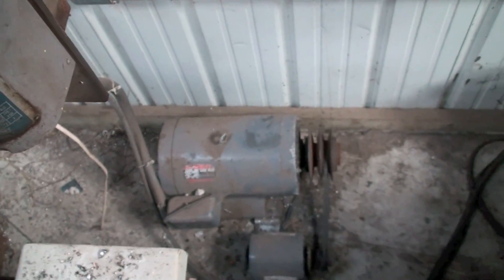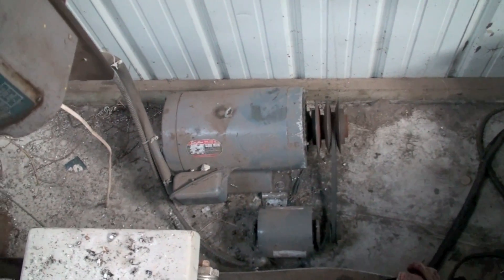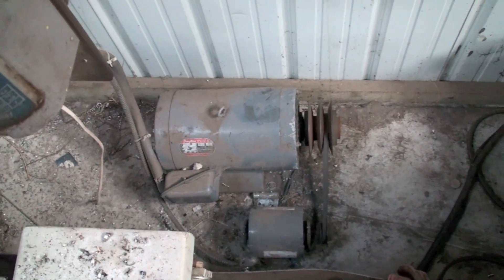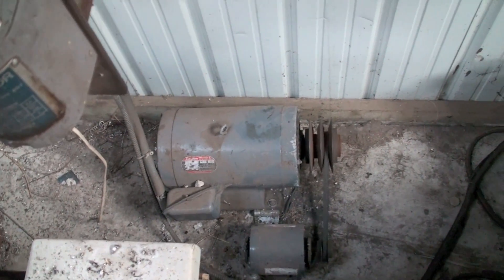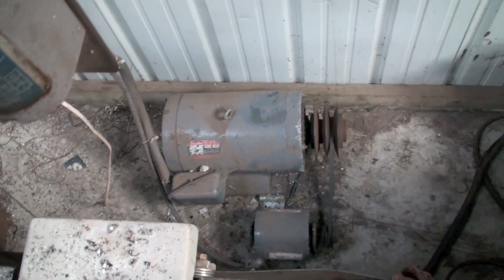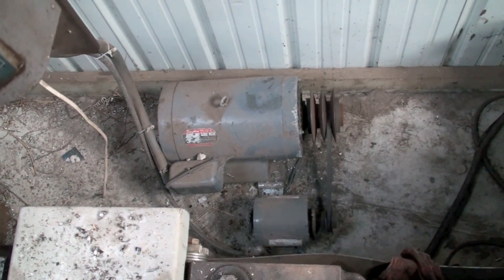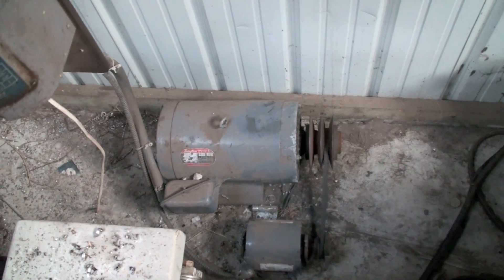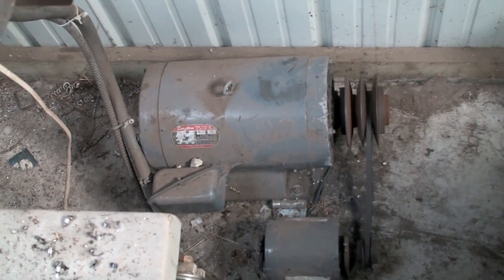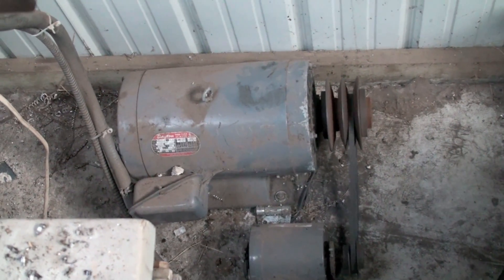If I do an amp draw of the five-horse motor that I'm running with the three-phase, you'll find it's exactly the same in all three phases. So this works beautifully. The torque is up to par and everything. It is extremely simple. I will make up a diagram on how these things are wired together so that you'll have an idea of just how to do this. It is not complicated.